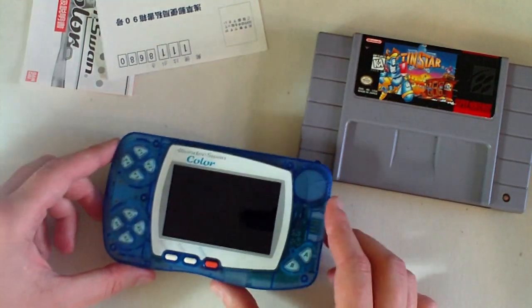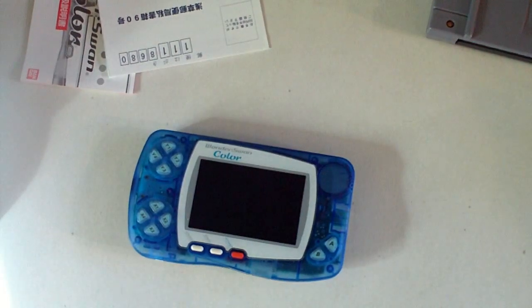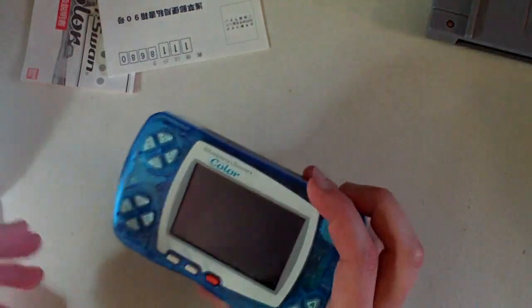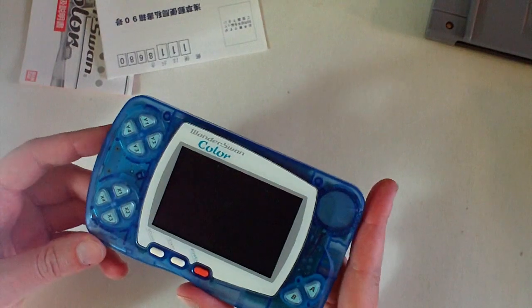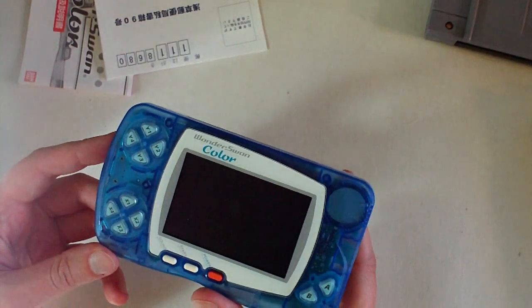The color games are completely compatible with the original black and white games. However, the black and white system doesn't play all the color games. This system was followed by the Swan Crystal, which has a better screen with less ghosting. It retailed for about $59 when it came out, which was a good deal. It was more marketed toward people in their 20s — commuters on the bus and waiting in different places.